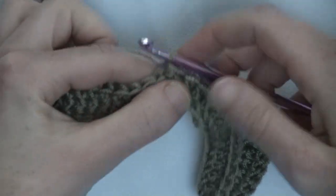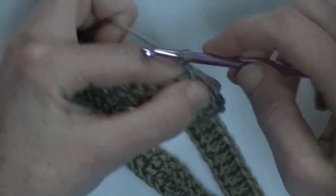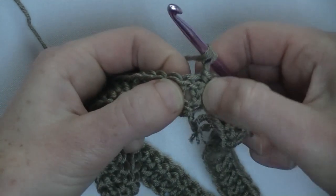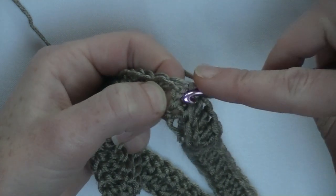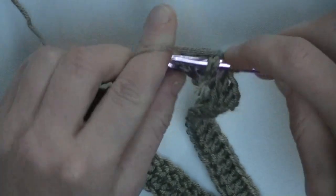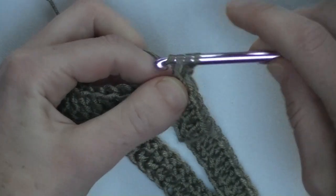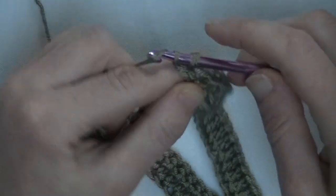Now we get started with the ribbing. I always start with a chain of one, then yarn around and go to the chain four — go around it, not on top of it, but around it. From the front to the back and from the back to the front. Yarn around, pull up behind it to the front, and then make your double crochet. This is a front post double crochet.